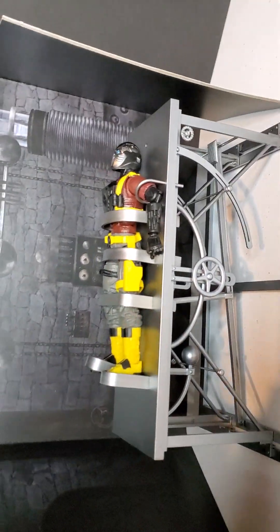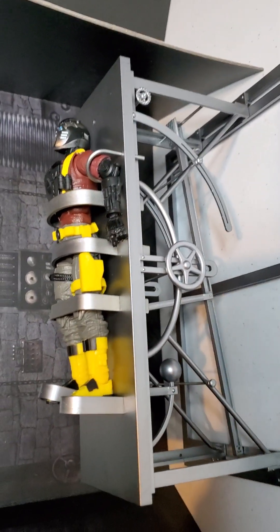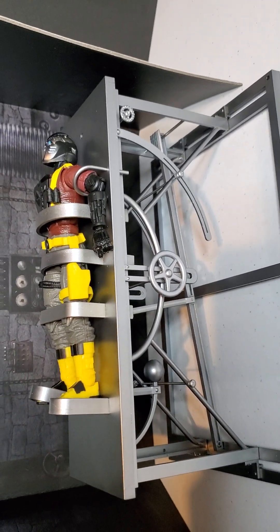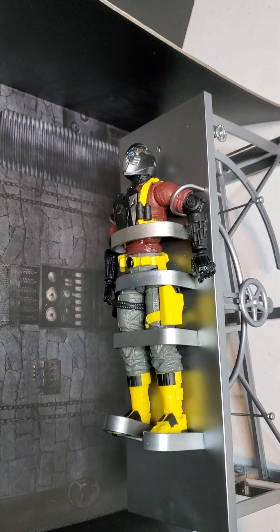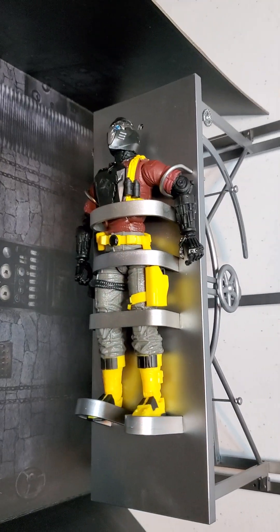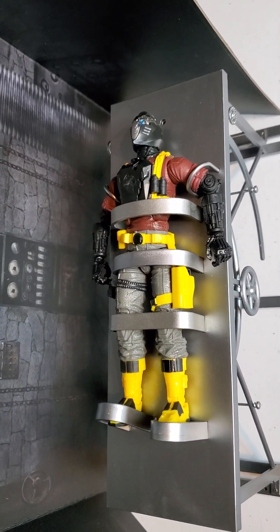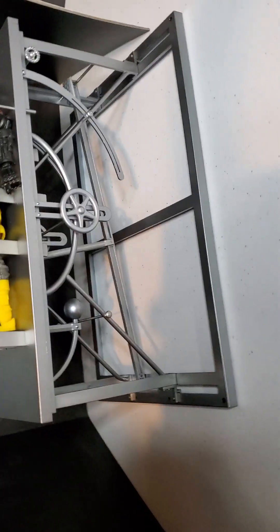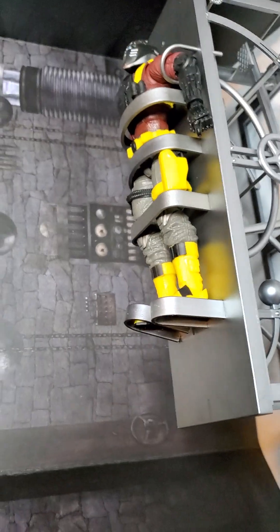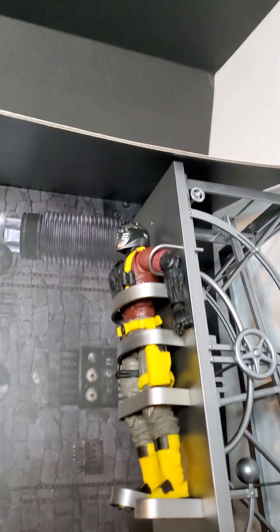I already put the table together and everything. I'll show you here. So this is the table — it's for the NECA. Obviously I have a G.I. Joe Classified Python Patrol figure on there, so he's much smaller, but it still can work. When putting this together, it comes with this cardboard and a little dial background here.